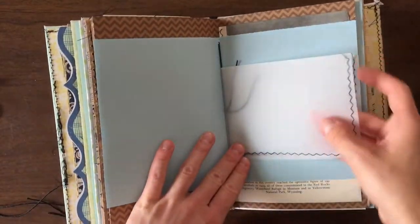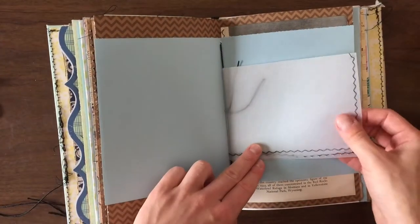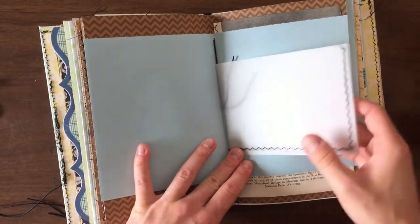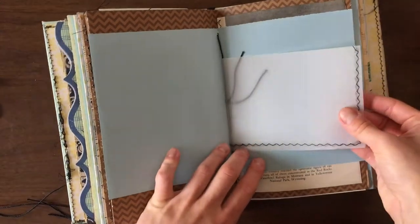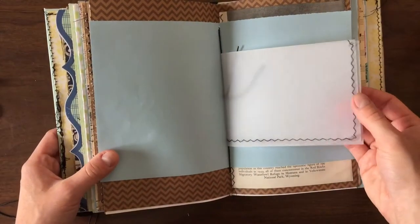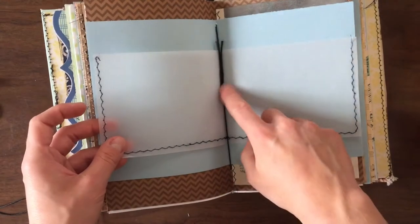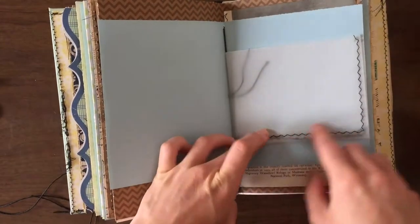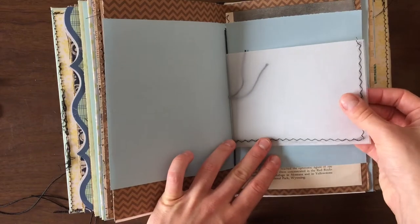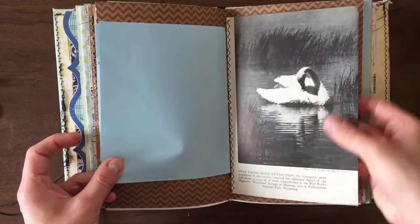There's another one of those photo displayers. This one I wasn't sure what to do with — I think I'm going to leave it open so whoever gets this can decide to either glue it, staple it, or washi tape it together to make it a photo pocket. I also just sewed the edges just in case whoever buys this wants to leave it like that. This is also from a vintage book — I thought this was really cute, a black-and-white picture of a swan.